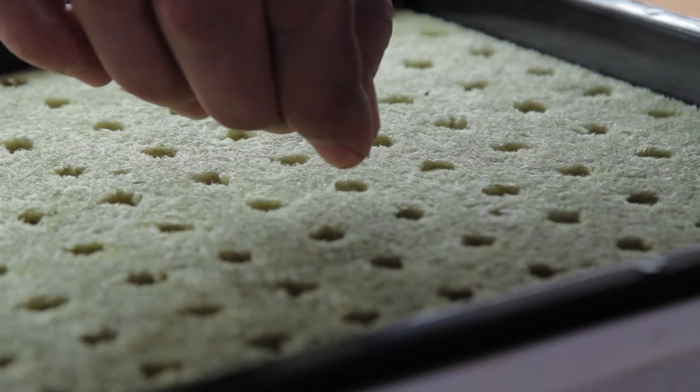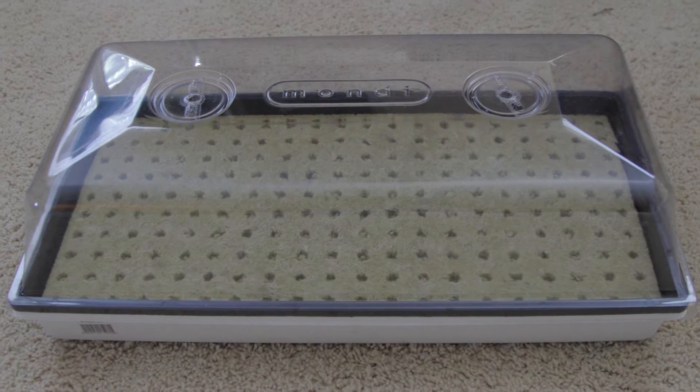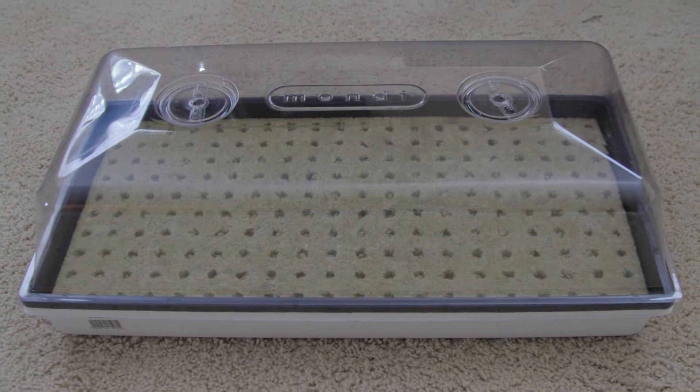Drop one to two seeds in each cell. After the seeds are sown, rest the humidor lid over the flat. The humidor lid maintains a humid environment for the seedlings.